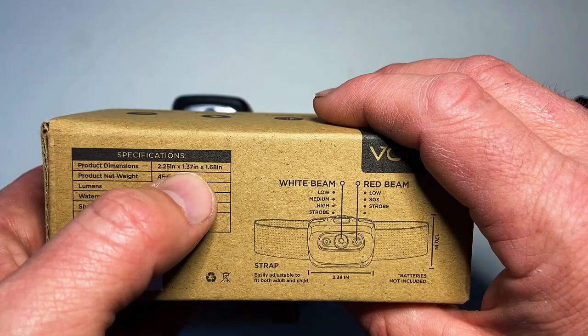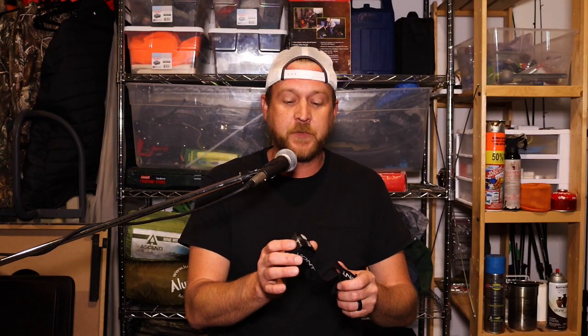What's going on guys, coming at you today from my garage — sometimes I call it the shop. I was putting gear away and realized I need to do a follow-up on the Vaunt Spark headlamp. I did a full detailed review of this headlamp and I'll put a link in the description below if you want to check that out.